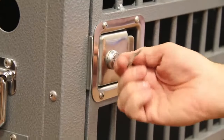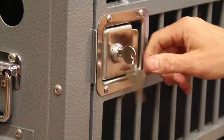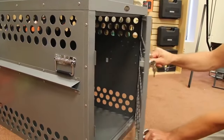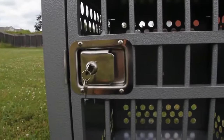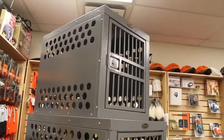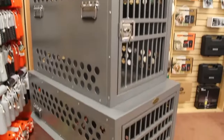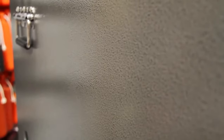Each door comes with a flush mounted slam latch which is keyed for added security while you are away from the crate. These latches are made from stainless steel for durability and to prevent corrosion. Zinger crates are not only strong but look good as well — each crate is finished in a durable silver hammer tone powder coat both inside and out.